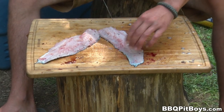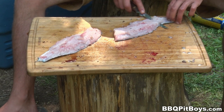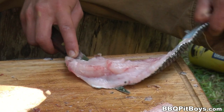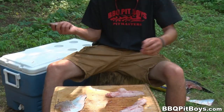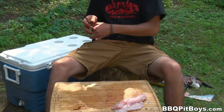Sea bass is a white flesh fish — real, real mild. A delicate flavor. It's awesome. It pairs well with most any seasoning you've got.